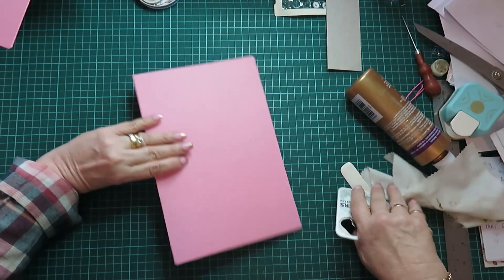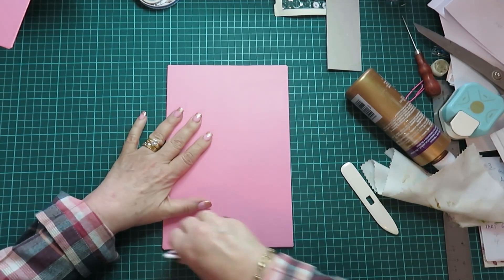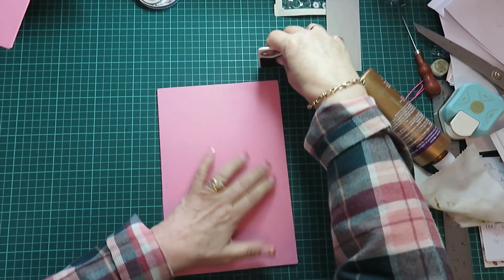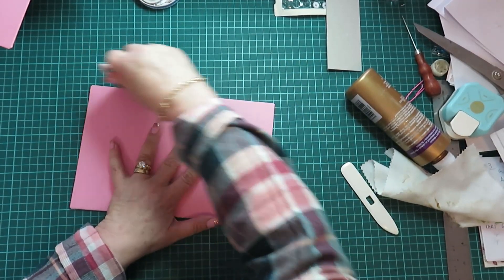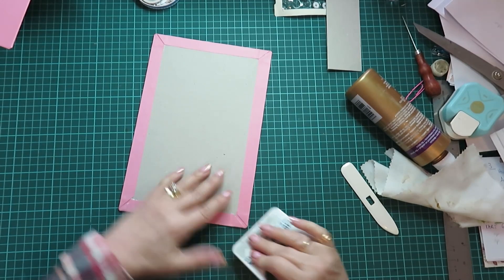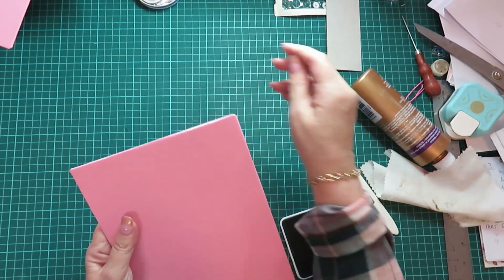There you have it guys, and then just burnish the front as well. I just like to burnish the sides. You can see — it takes a bit of elbow grease on the corners but they really do come out very, very nice.